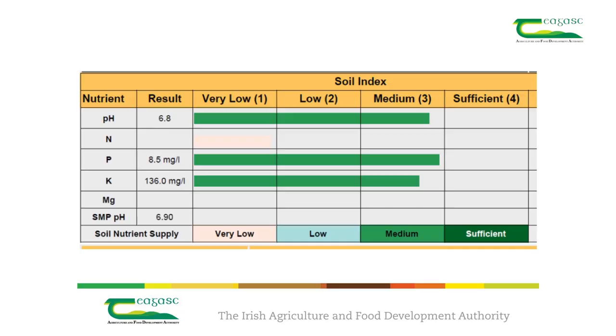The next item I want to talk about is crop nutrition. The starting point for any fertilizer program is testing the level of nutrients in the soil. A soil test for this field shows that it has a pH of 6.8 and is at index 3 for both phosphorus and potassium.